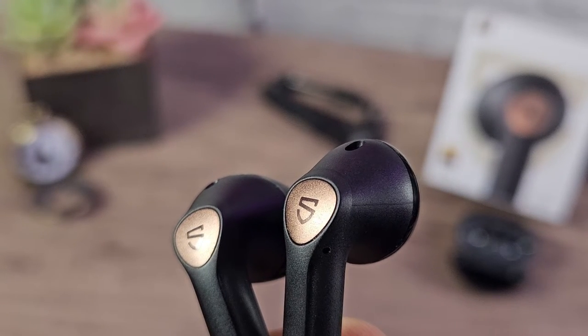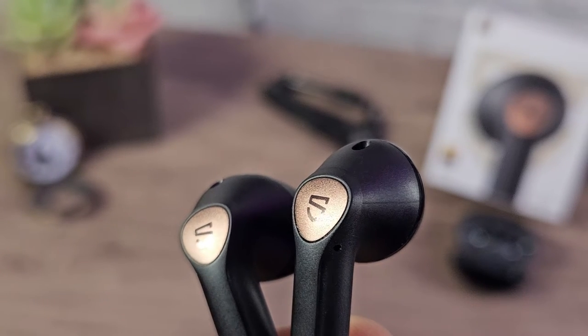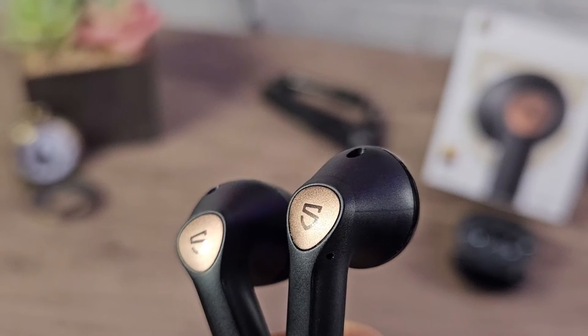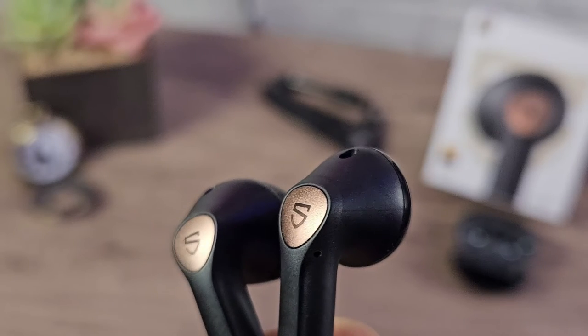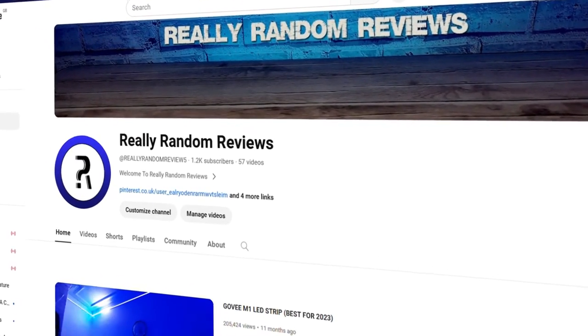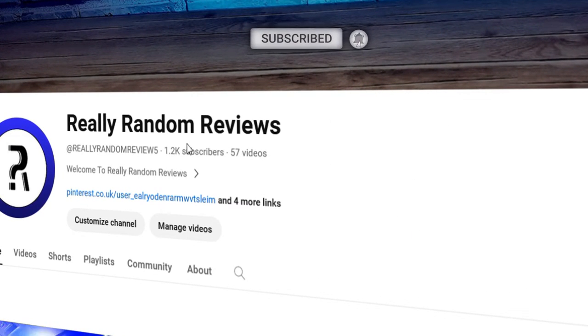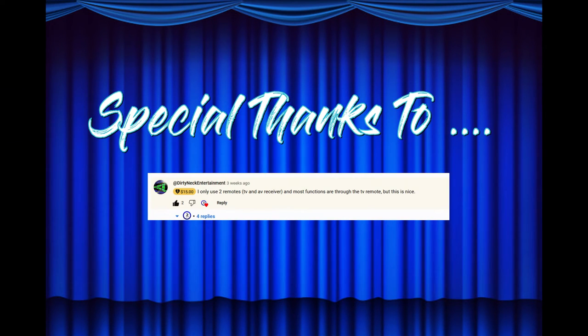Thanks to all of you guys for watching today. If you found any part of this video helpful or enjoyed it, please consider subscribing to the channel with notifications on so you never miss any future uploads. Thanks to each and every one of you for being here — I appreciate you all. Until next time, take care of yourselves and each other. I'm Craig, this is Really Random Reviews — I'll see you in my next video.